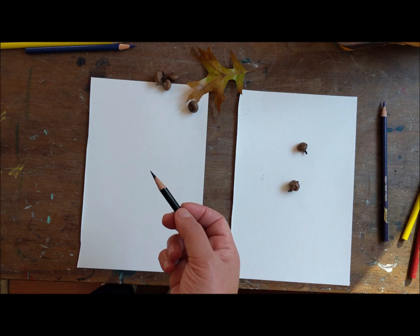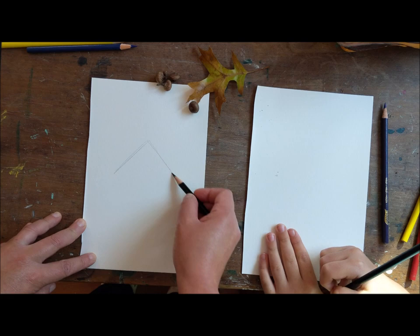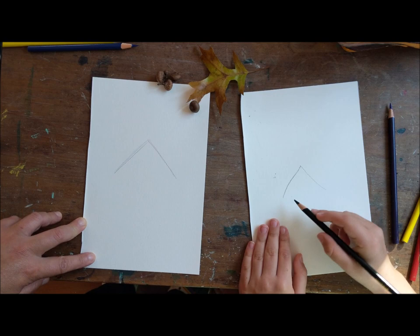Alright, so you ready to draw? So we're going to start out with a black pencil. Do you have your black pencil? Yep! Okay, so what we're going to do is we're going to start out with a guideline. Now, this line we're not keeping, so we're going to keep it light. And it's going to look like a little mountain. So we're going to make a little mountain line like that. Like you're going to do a triangle, but then you stop.